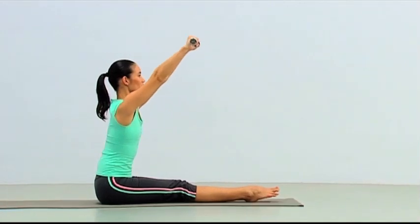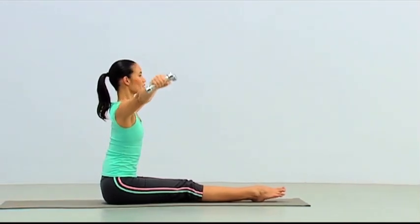Begin again. Inhale and stretch up. Exhale and lower down. Inhale and up again. Exhale and around to the sides, nice and wide.